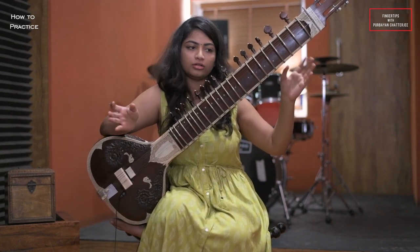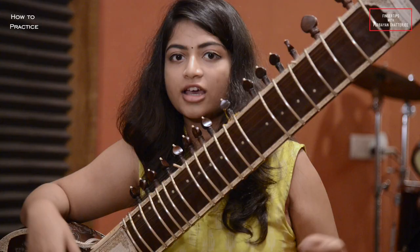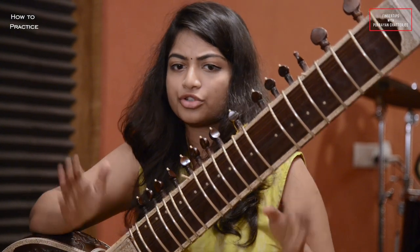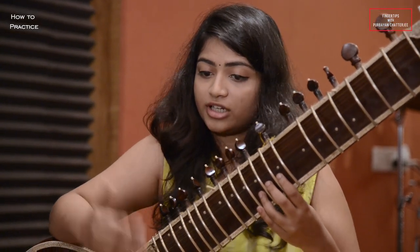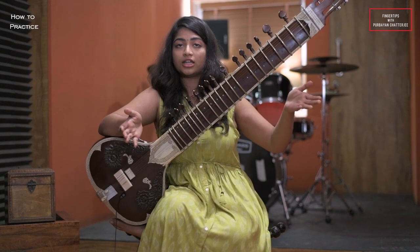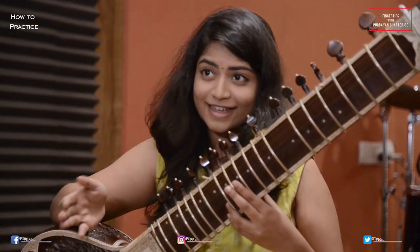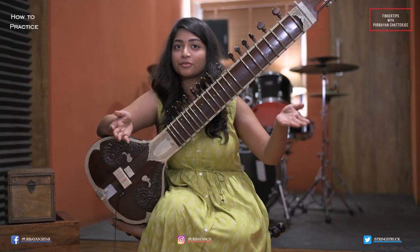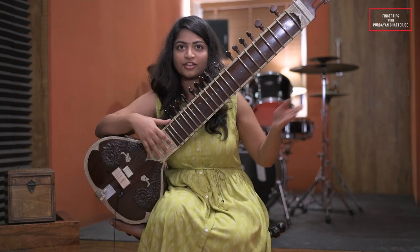How many repetitions of the Alankar you can play, you can play. Initially you should start with about 5 minutes playing this Alankar and gradually increase the speed. That's how the Sapat Alankar and Murchana Alankar is practiced. For the second exercise, you can check out the next video. Thank you so much — if you like the video, please subscribe.